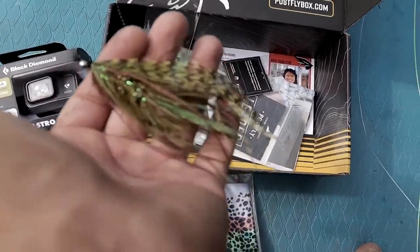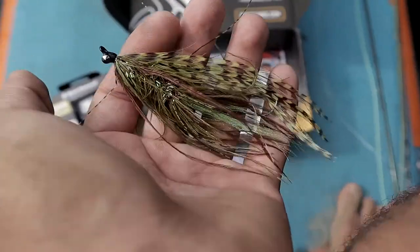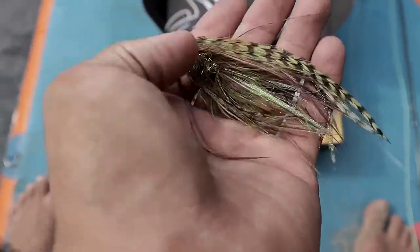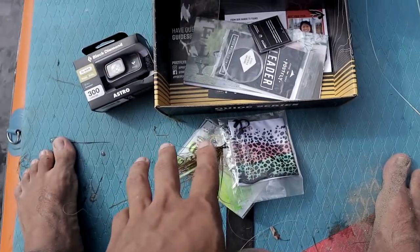This looks like the perfect fly to throw for maybe even a gar, just because it has such a long body and one individual hook on the back. That actually gives me some ideas. Nice little bonus fly — it doesn't come in the actual pack of flies, which is kind of cool.